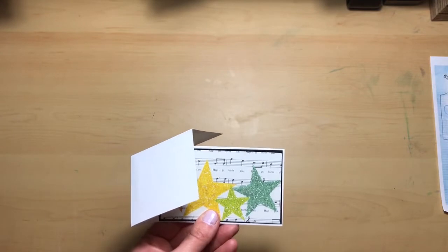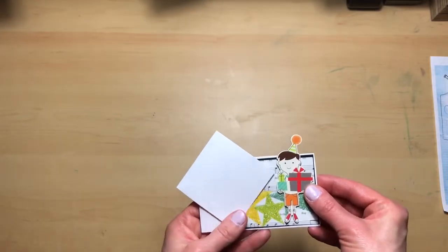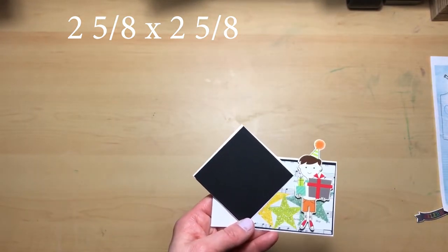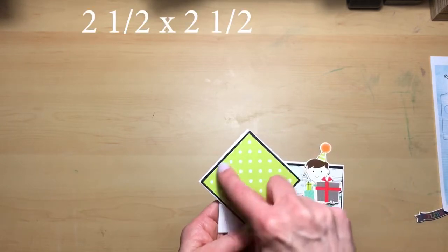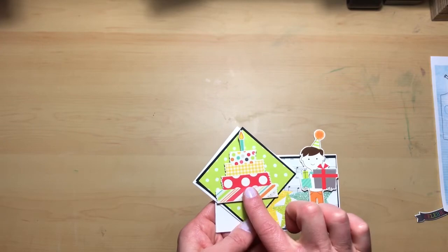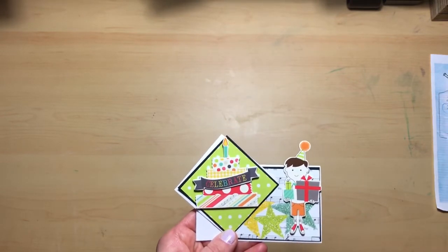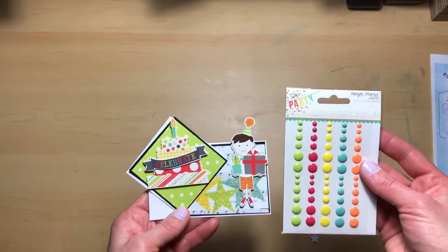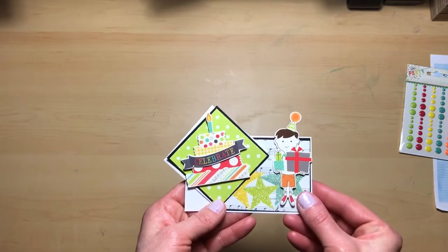Because I own the collection, I'm also using some chipboard pieces. I've decided to use this little boy — I think he's so cute. On the diamond piece I'm going to layer a two and five-eighths by two and five-eighths piece of cardstock, then add a two and a half by two and a half piece of decorative paper, and then add another chipboard piece — a cake — and put 'celebrate' across it. I may also add some stars, little swirlies, or enamel dots. Go ahead and glue and cut out your pieces as well.